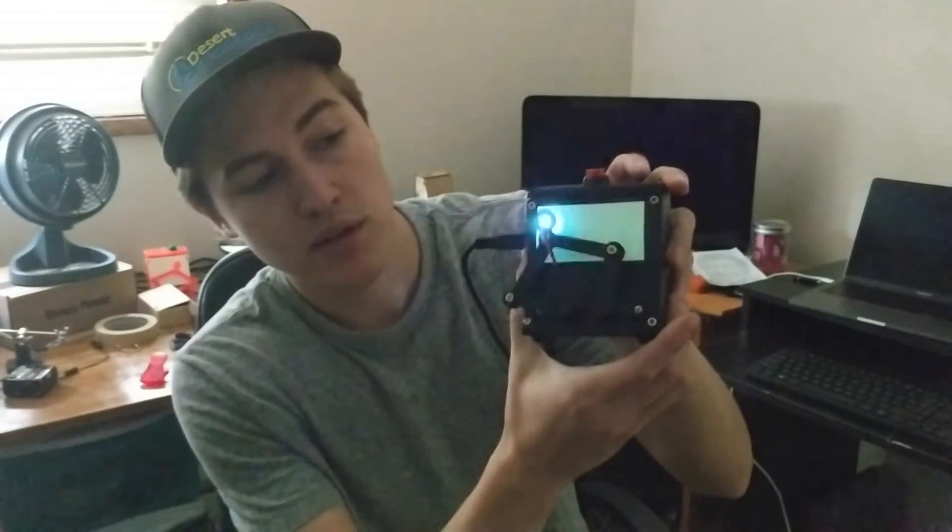Hey guys, I just finished my finals and I've got a really cool thing I want to show you today. If you've seen my last video, you'll know that this is a plot clock, which draws the time using a UV LED and two servo motors.